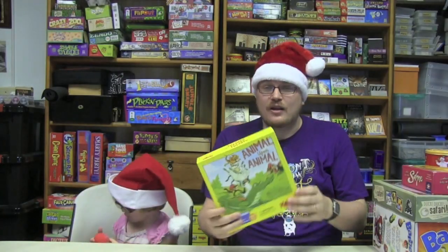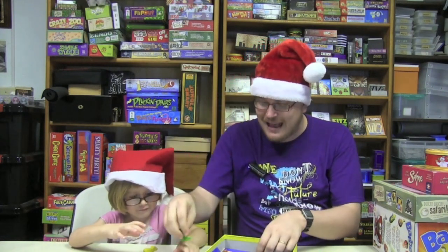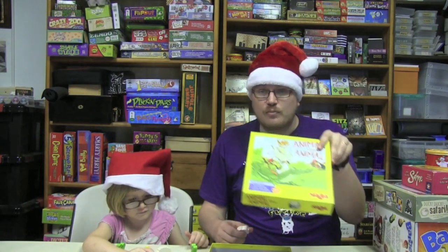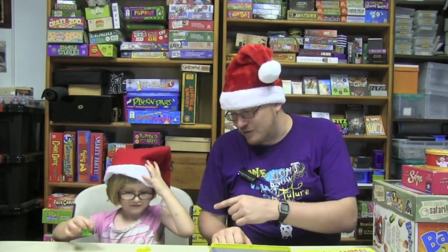Our first game is an older game, but one that's still available and a good one. This one is Animal Upon Animal. Ruby has actually played this with us before. Basically you have these wooden animals and you're stacking them on top of each other, trying not to make the whole thing fall over. Kids love that. It's a bit of a strategy game, and there are actually several versions of this.